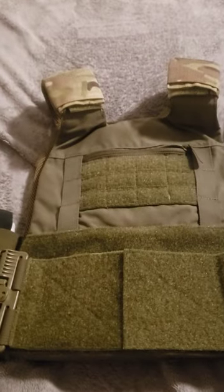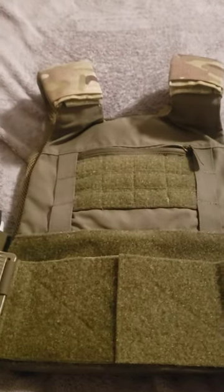Honest review on the Defense Mechanisms MEPC, or Mission Essential Plate Carrier. This thing is pretty amazing, to be honest with you.